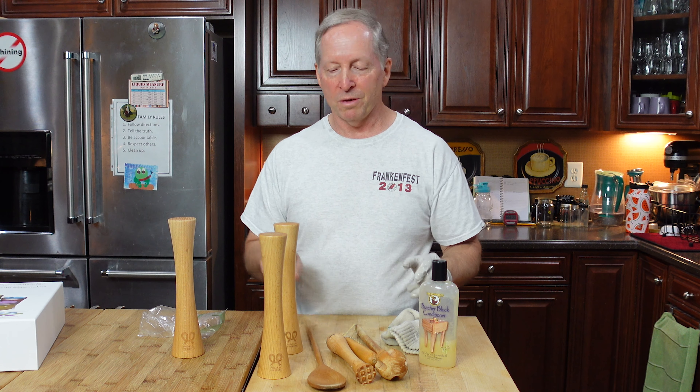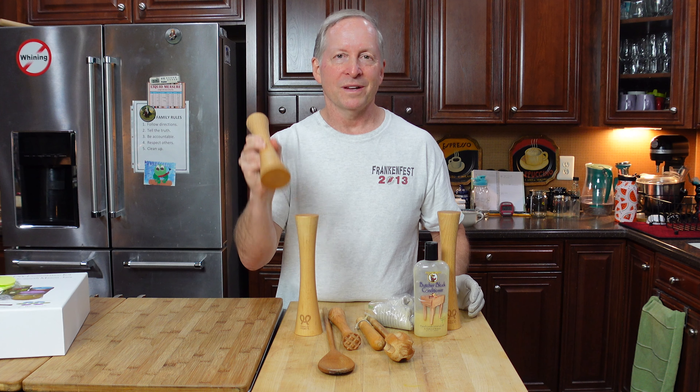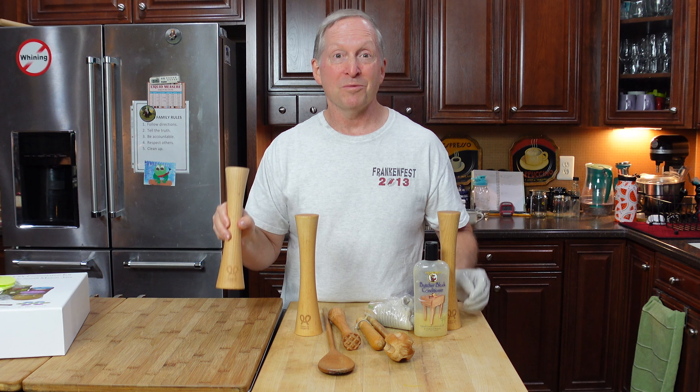A couple seconds of rubbing down these tampers with the conditioner makes all the difference in the world on keeping this acacia wood functional and ready to go every time you need to use it — when you're making sauerkraut, kimchi, whatever it is.